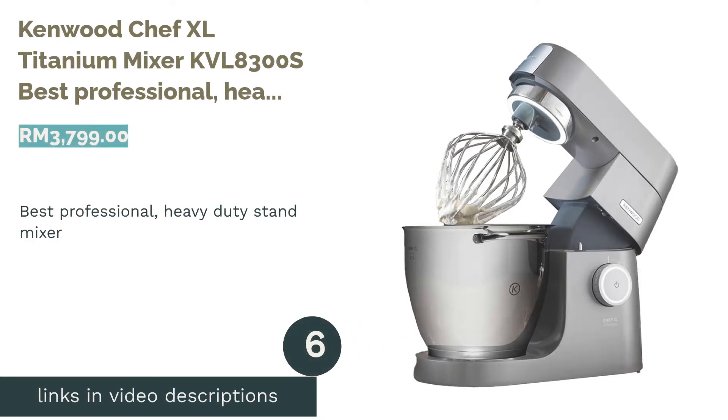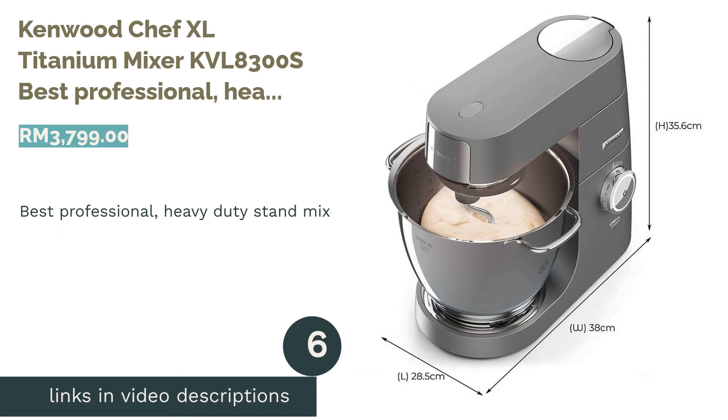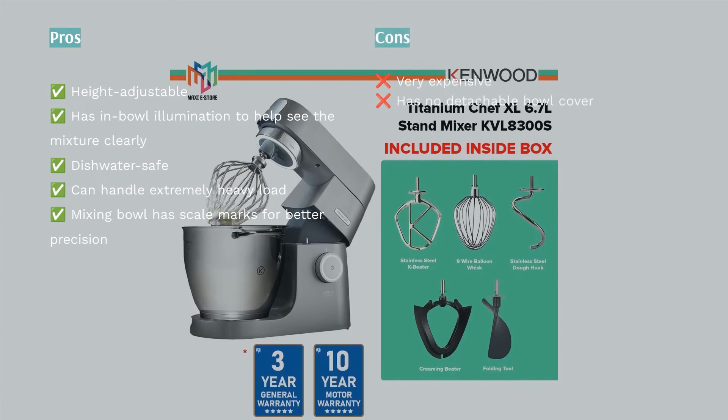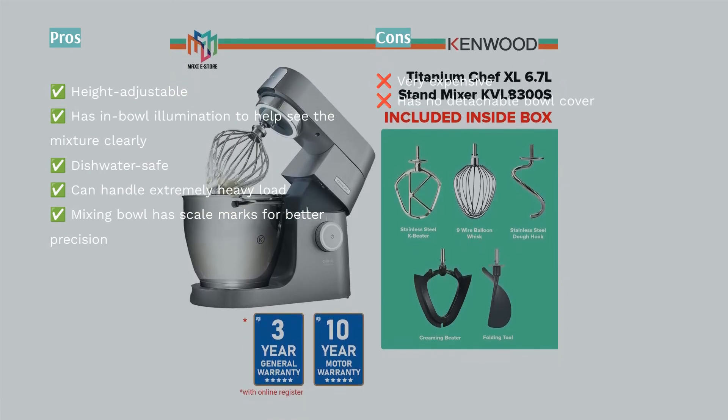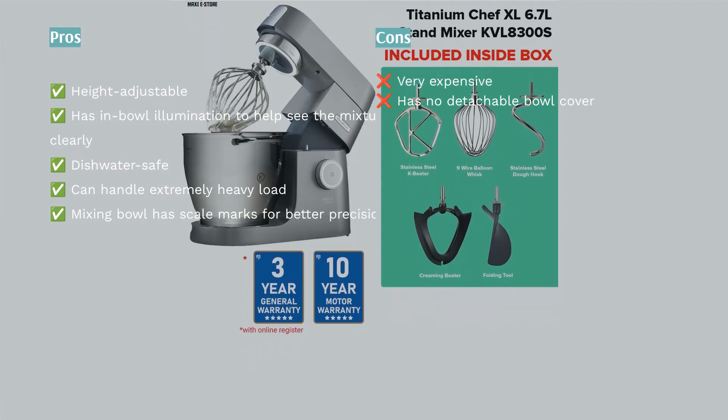The next product is the Kenwood Chef XL Titanium Mixer KVL8300S, the best professional heavy-duty stand mixer. The Kenwood Chef XL Titanium Mixer KVL8300S is your best bet if you're looking for a stand mixer that caters to heavy loads.